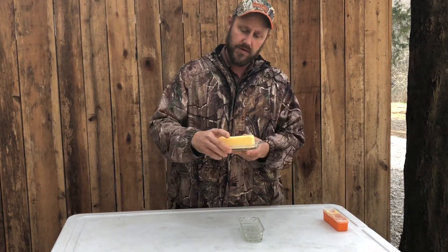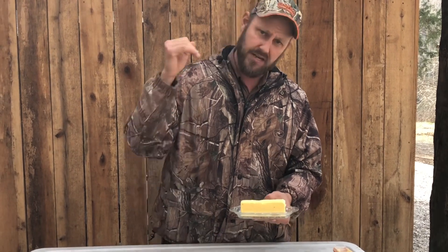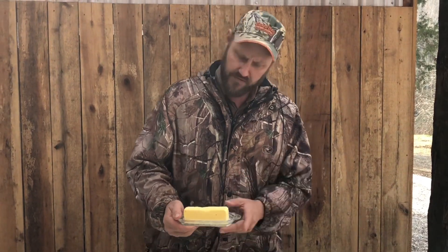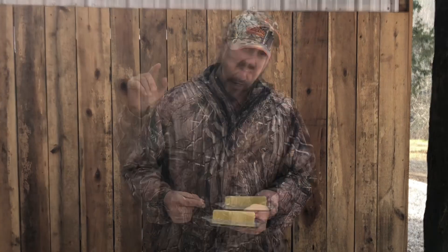So that's the video. We hope you enjoyed this. I hope that you make your own butter and enjoy it with the family, because it is good stuff. You can use it for cooking, put it on bread, or just spread it and eat it however you want. But it's good stuff. That's all we've got for you. We hope you have a great day. We'll see you on the next video.